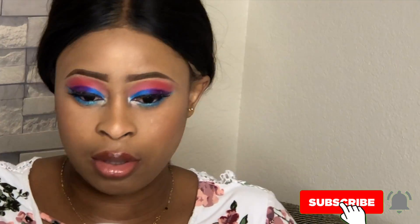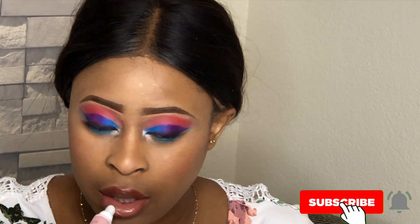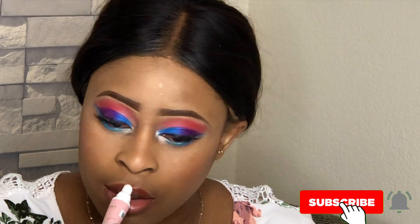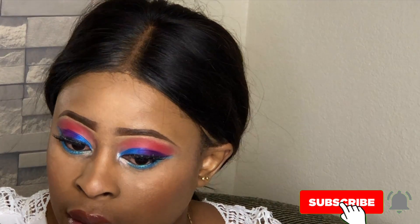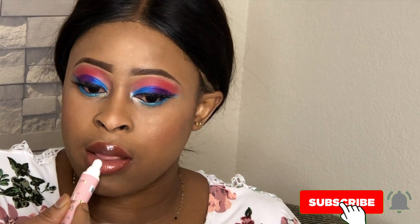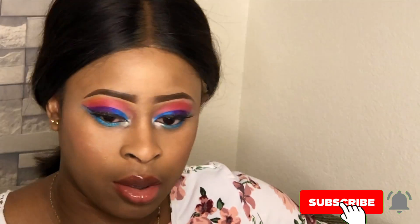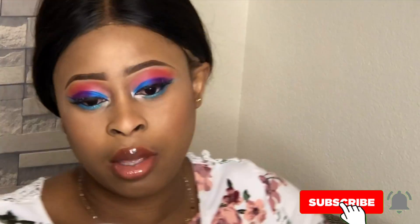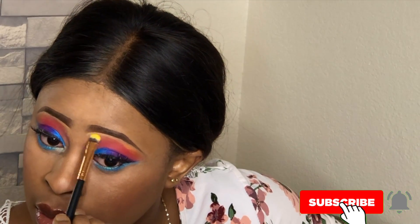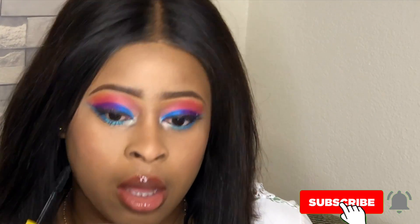I let it rain on my face with my Smashbox setting spray. After that I went ahead and applied more lip gloss on my lips because I want that glossy lip look. Then I went in with a yellow eyeshadow on my brow bone — I didn't like how my eyes were looking, so I added the yellow and it really did justice to that area. It came out well.